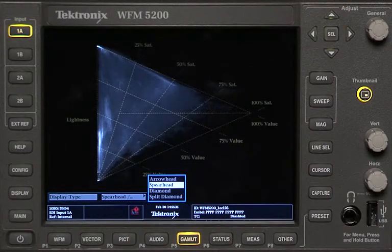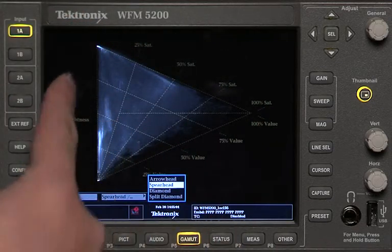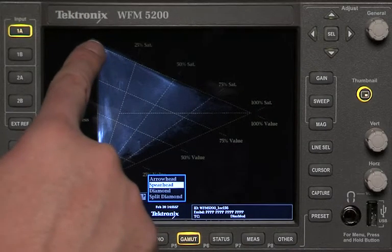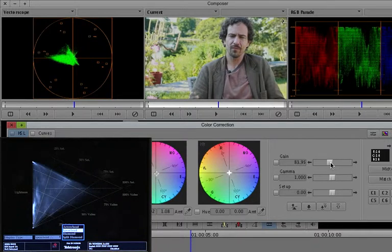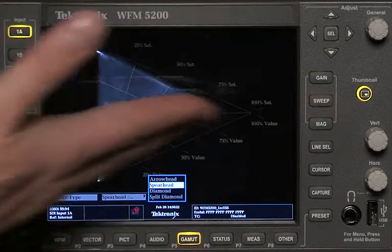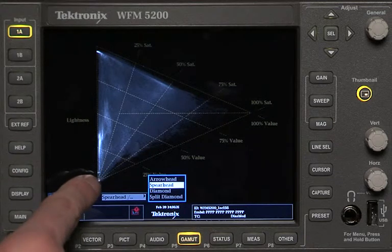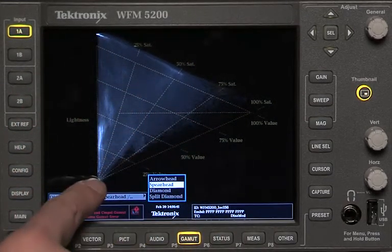There's also the spearhead display. The spearhead is basically that diamond folded on top of itself and then folded again — two folds of the double diamond — so now all you're looking at is a triangle. It puts all that information into a single triangle where brightness goes up and down here. Imagine this is that line from the bright whites down to the blacks — that's what this is, so it tells you your brightness levels. Saturation is displayed out here, and value is displayed up on an angle, which is basically a combination of saturation and luminance together. This lets me know whether I'm inside or outside of my gamut.